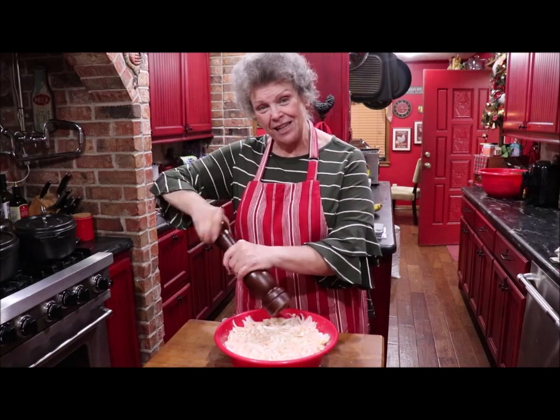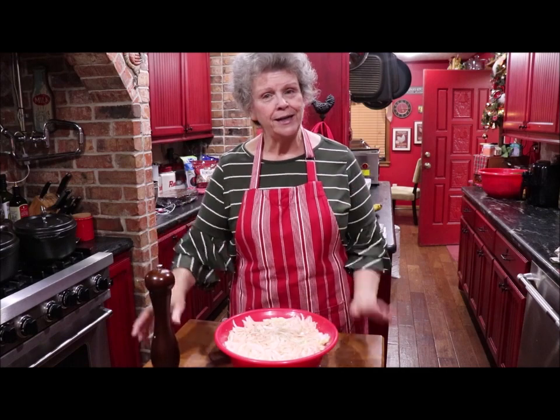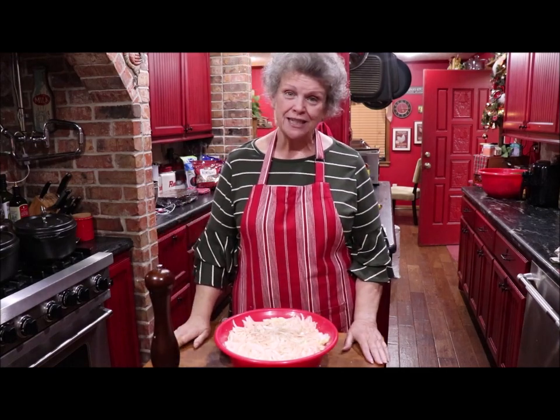Thank y'all for stopping by the kitchen. I'm just sharing mama's recipes with y'all one at a time. I'll be back in just a little bit.